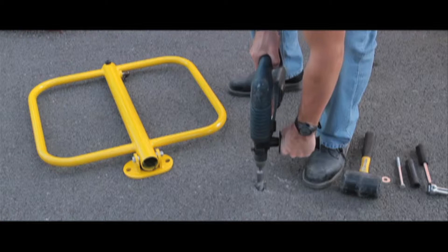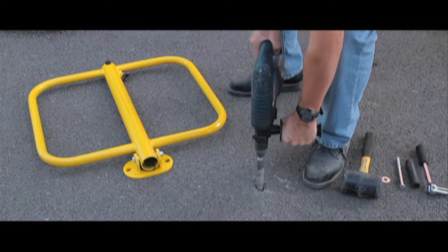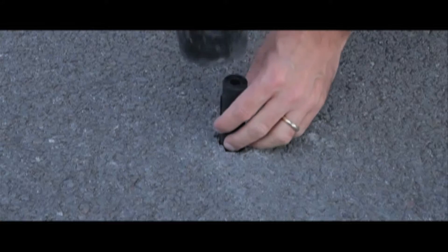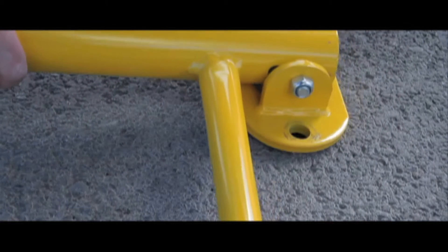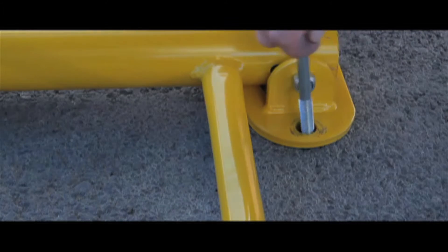Installation is straightforward using a 26mm drill bit in tarmac and a 13mm drill bit in concrete. After you have drilled the hole, you have to tap in a rubber sleeve which can then accept the expander bolts. You can then offer up the parking post and the expander bolt to the sleeve and tighten.